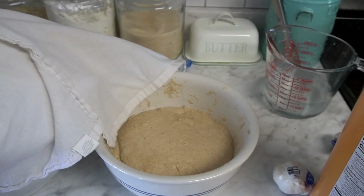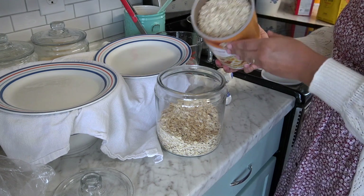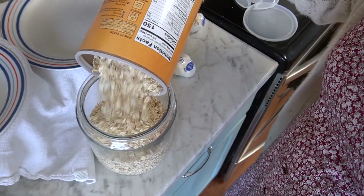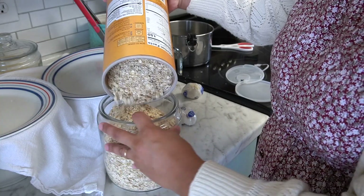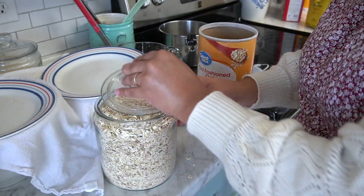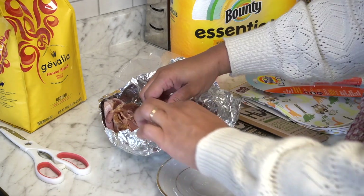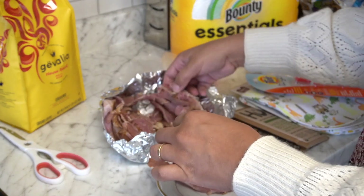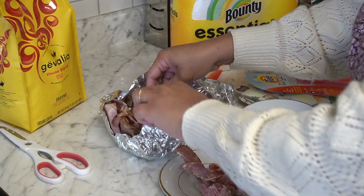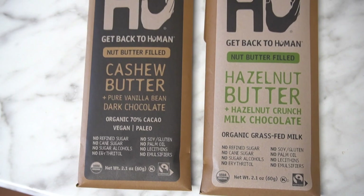Here is some sourdough that is bulk fermenting. We just love sourdough bread — there's nothing like freshly baked sourdough straight out of the oven. This is a new jar I got; I've been storing my sugar in a clear jar and got two extra to store my all-purpose flour and oatmeal. I also had some ham, about three pounds total, so I divided it into three equal parts, put it in the freezer, and have been taking it out a pound at a time.